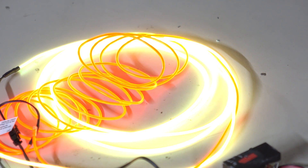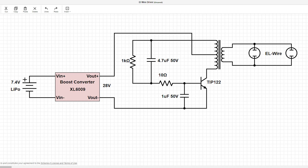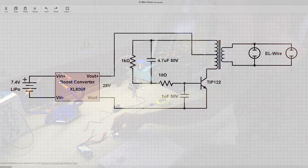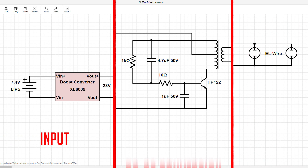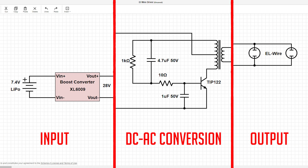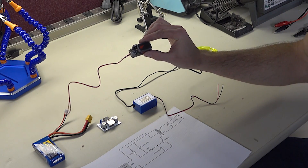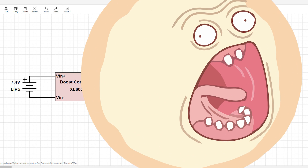To explain what we did to boost the output of this EL wire, Bogdan drew up a circuit diagram. We're taking a 7.4 volt LiPo battery and putting it through a buck boost converter to increase the output to 28 volts. The circuit diagram is split into three sections: input, conversion, and output. The conversion happens with the EL transformer, and we updated it by adding a more powerful capacitor with a higher voltage rating so it doesn't explode at high voltages. The result is an extra bright EL wire.